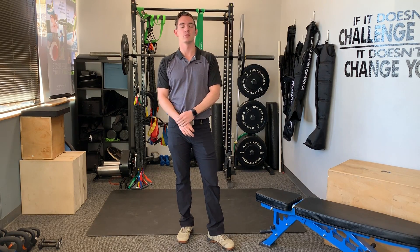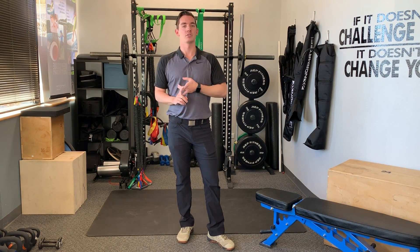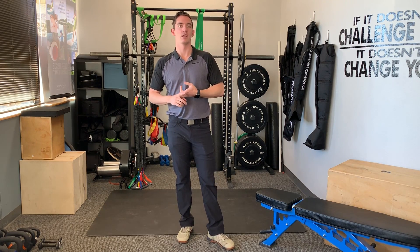Hey everybody, Dr. Alex here with the Phys Room. Today we're talking about band distraction for the shoulder to help with overhead movements.